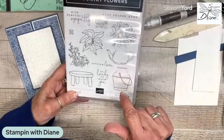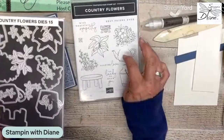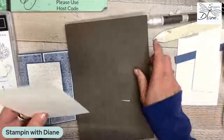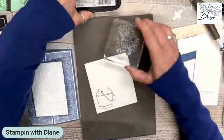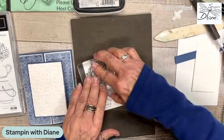This stamp set has some beautiful images and dies to cut them out as well. I thought I'd use the bucket, and they also have a teapot and a smaller one where you could put succulents. Let's go ahead and stamp those using memento ink. It is a photopolymer stamp set, so we want to use our paper piercing mat. Let's put the bucket down and take these images as well.